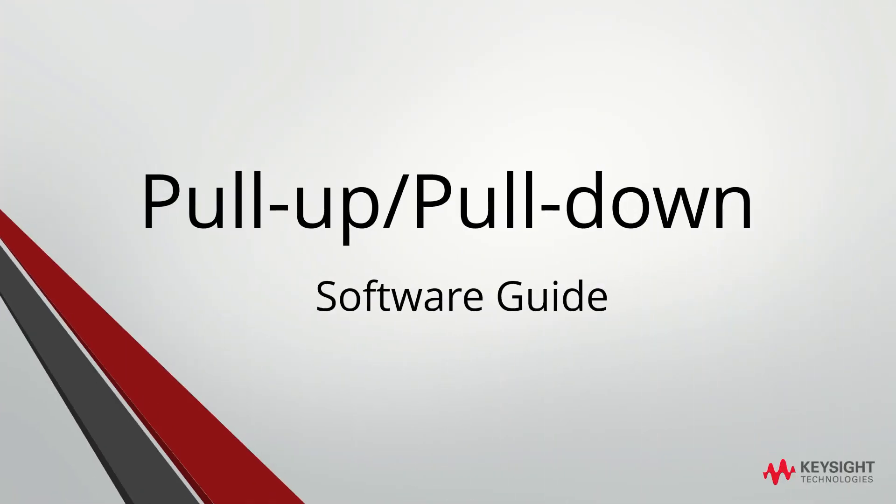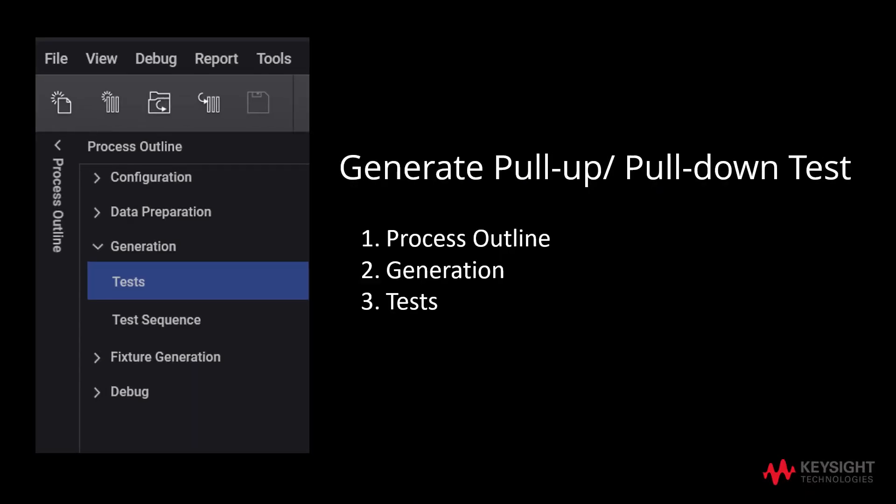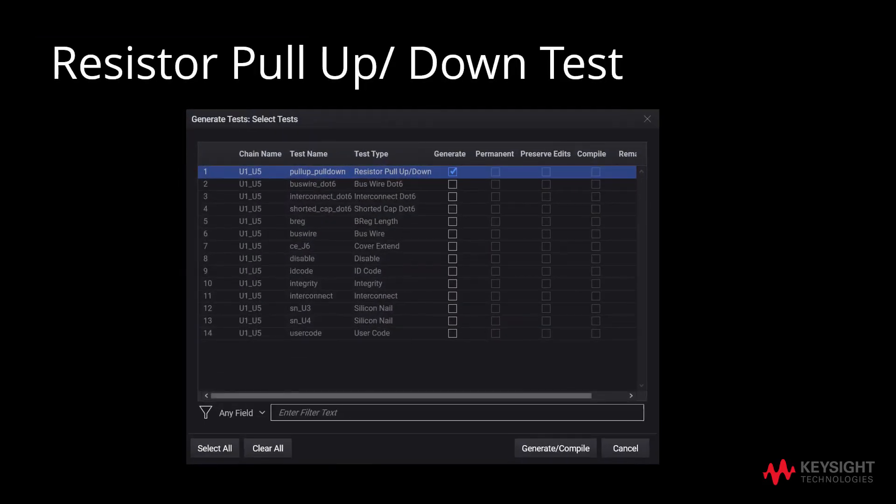Now, we will proceed to the pull-up pull-down software guide. We will start by generating the pull-up pull-down test by going to Process Outline, Generation, and finally Tests. After ensuring the generate box for pull-up and pull-down test is checked, click on Generate/Compile to generate the resistor pull-up pull-down test.